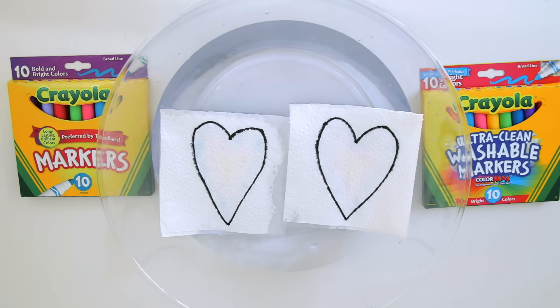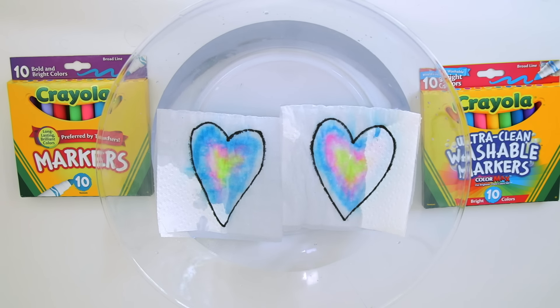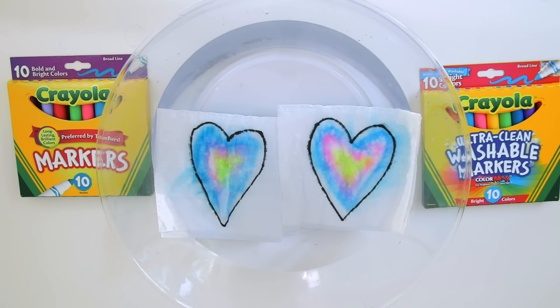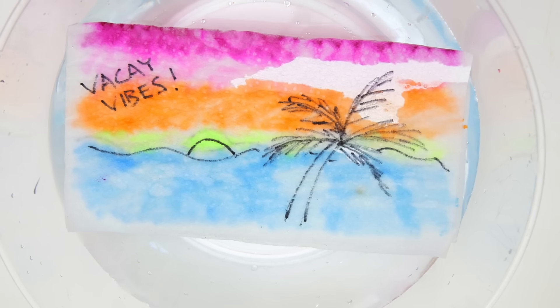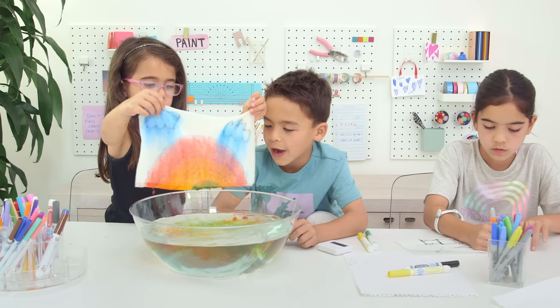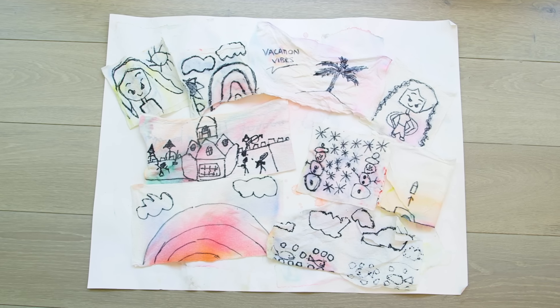We also tested a bit, and even though we had read you need to use washable markers, it kind of looked the same regardless. You can also do highlighters for a really fun neon design — it looks like a watercolor painting. I thought we'd just be tossing these, but the kids really wanted to save them, and to be honest, when they dry they look really pretty — maybe for a summer collage or something.